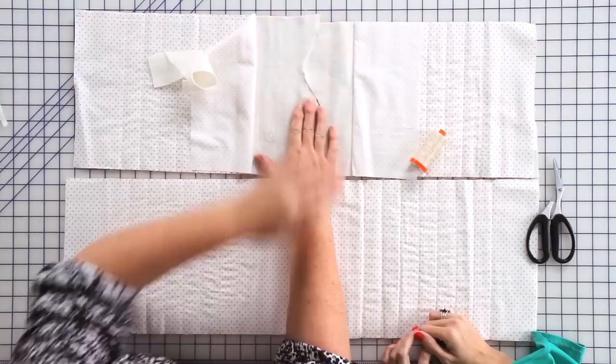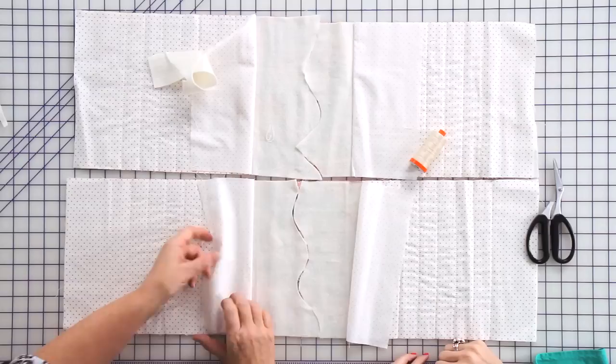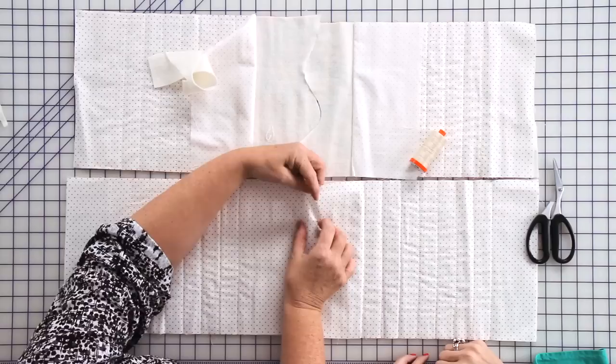Then I just get a thread and a needle and do a big overwhip stitch, just rough — it's really just to hold it together. I use 50 weight thread to do that; it just keeps it nice and fine. Because you've set them directly on top of each other, your curve will follow each other and stitch together.